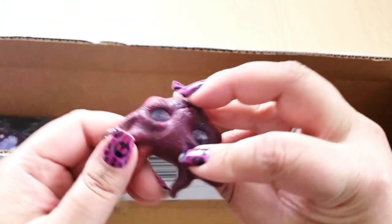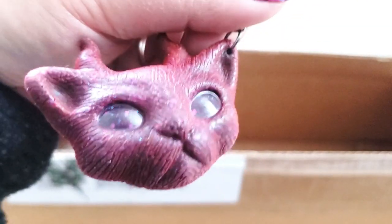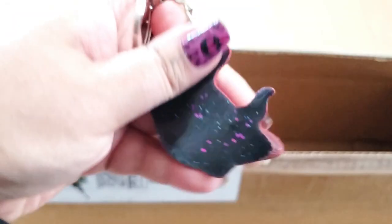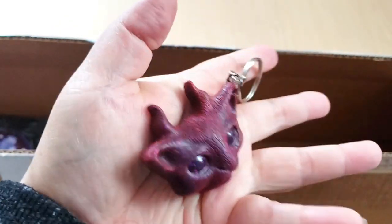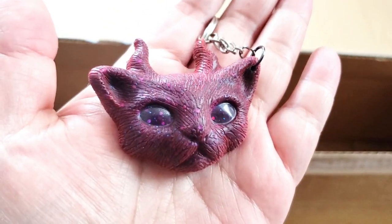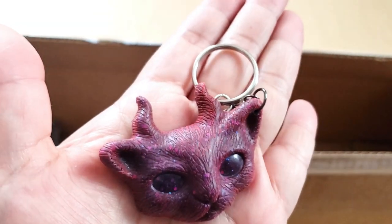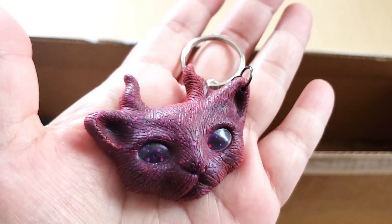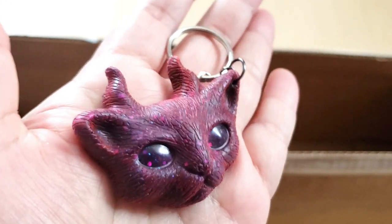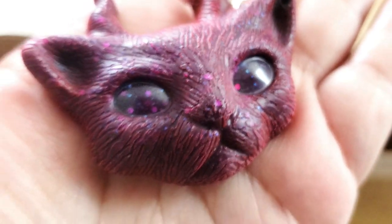A resin cat keychain — it's like a devil cat, an evil cat, and it is so cute. I'm trying to hold it with my left hand but I'm right-handed. That's adorable — I'm actually going to hang this from my backpack. I'm one of those people who hangs things from their backpacks. Look at his eyes, they have glitter in them — he's a little baby.